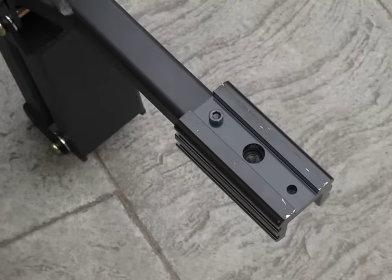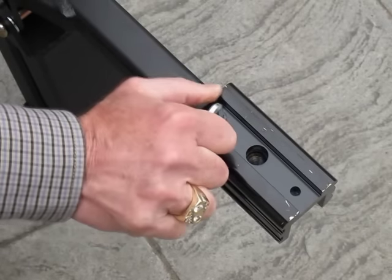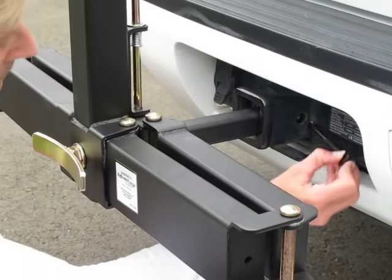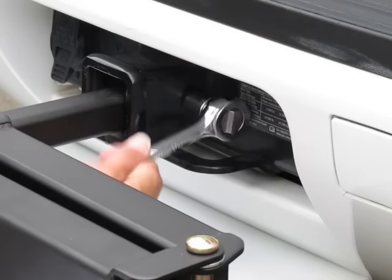This GlideAway fits either the two-inch or the one and a quarter inch square trailer hitch receivers. Just remove the adapter to fit the smaller size hitch. The anti-wobble device eliminates rattle as the hefty bolt tightly secures the GlideAway in place.